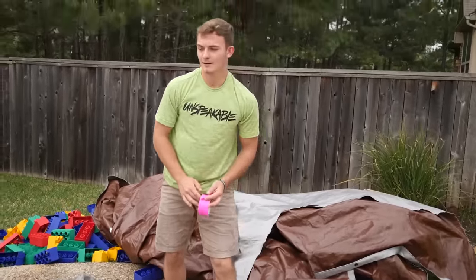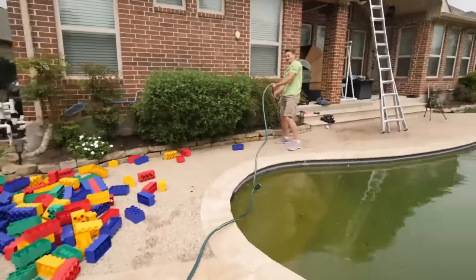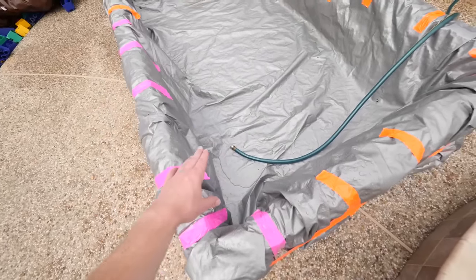All right, let it rip! It's going wild — gonna set that right there and leave it sitting for two hours.